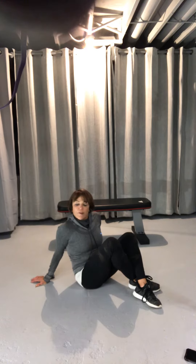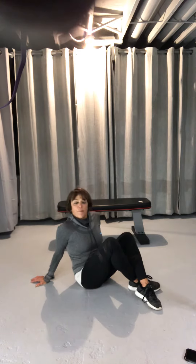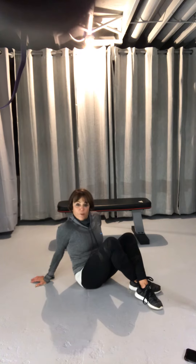Fitness. Stephanie Carlson here to bring you a lower ab workout. This is kind of a tough movement. If you have a back problem there is a modification, but if your abs are weak and your back takes over, that means you're not ready for this.